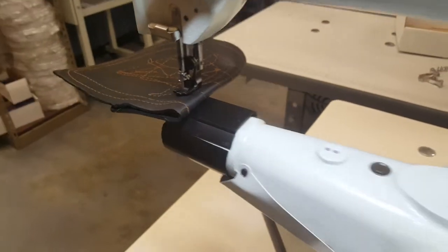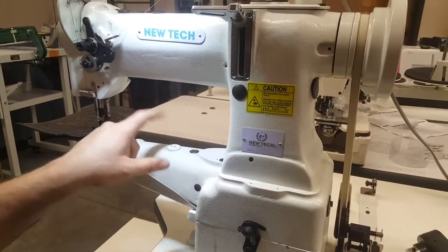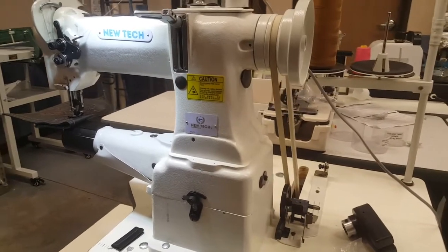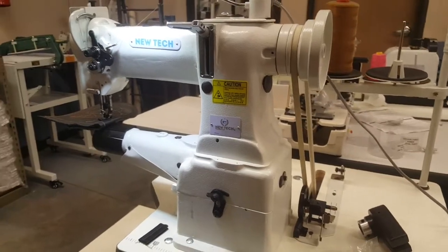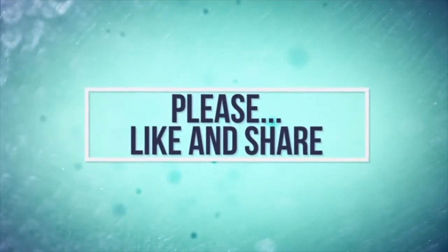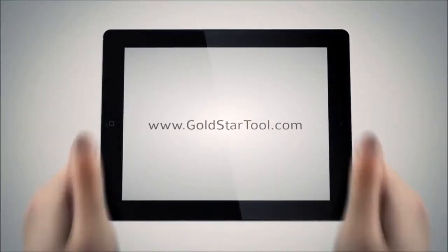It's still going — great machine. You can add attachments here; I have holes here for attachments, all included. Great price. Visit us at www.goldstartool.com. Please like, thumbs up, and share the video. Thank you for watching. This is our website: goldstartool.com.